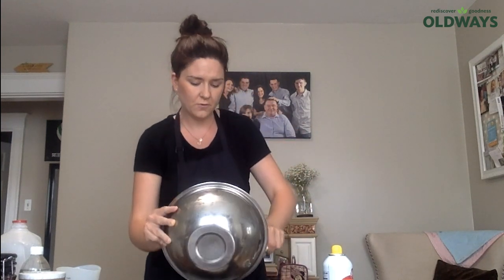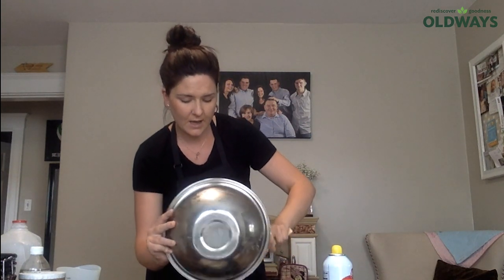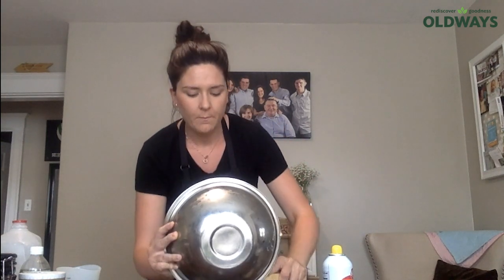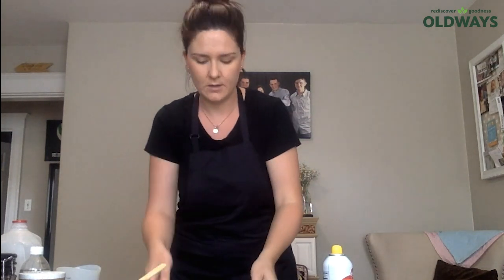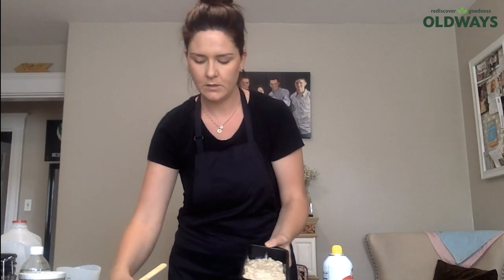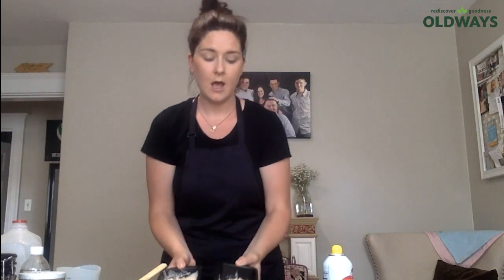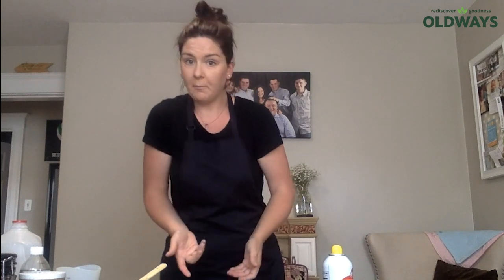The reason I like to do two smaller loaves instead of the bigger one is it's easy to freeze, and they're nice smaller slices. The two small typically take about 45 minutes to bake; the larger tin takes about 70 minutes. I'll pop these in the oven and let them bake.